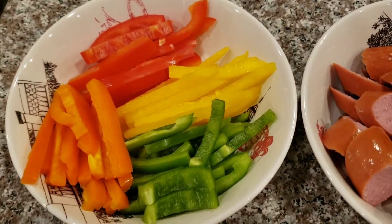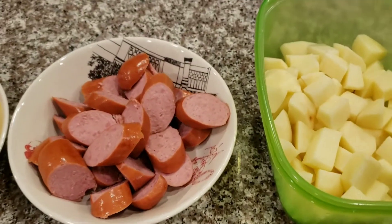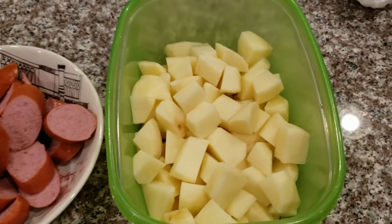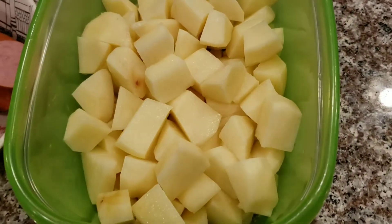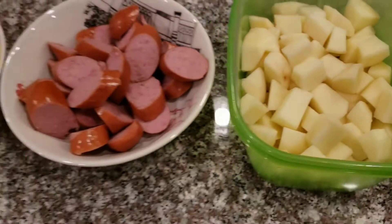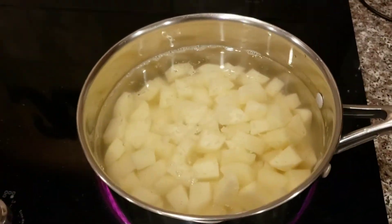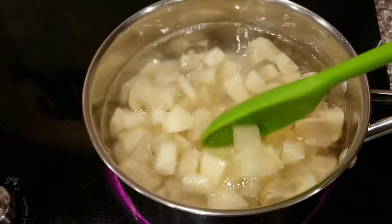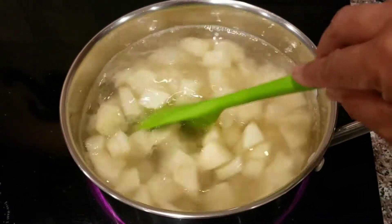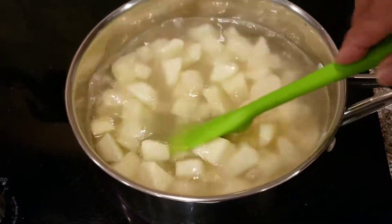Alright, I got everything cut up — got my bell peppers, my sausages, and my potatoes. I like to cut them small so they can cook really fast. Got them in the pot, poured a little salt, and I'm going to let them boil for about 20 minutes, then I'll get to the next step.